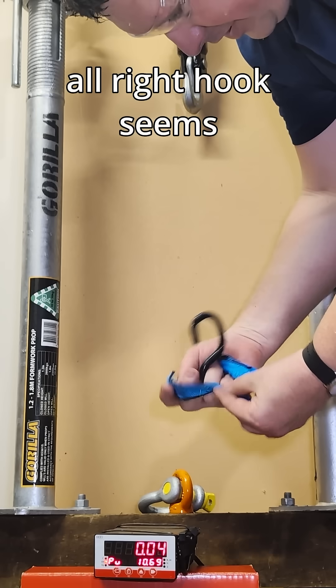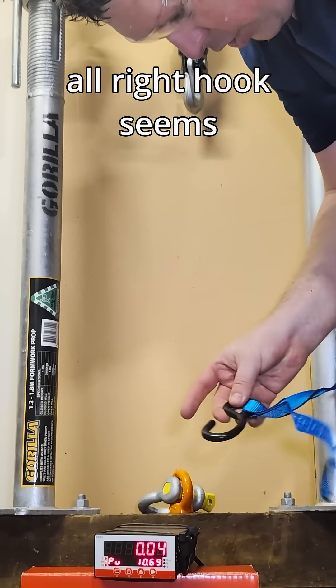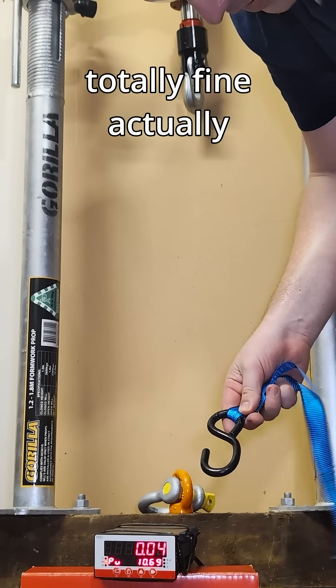The stitching broke. Hook seems totally fine, actually.